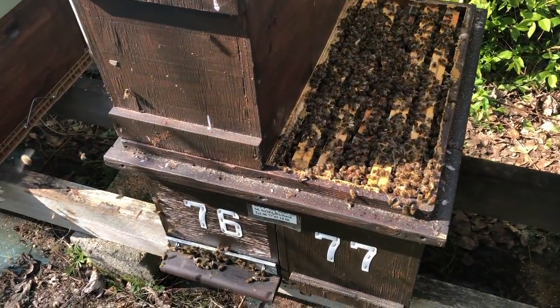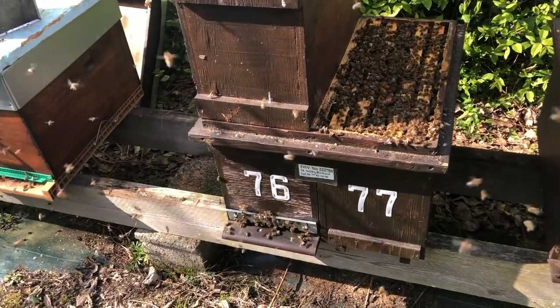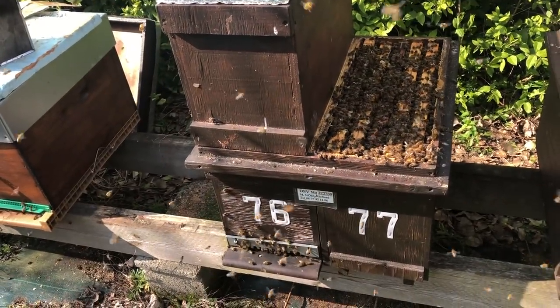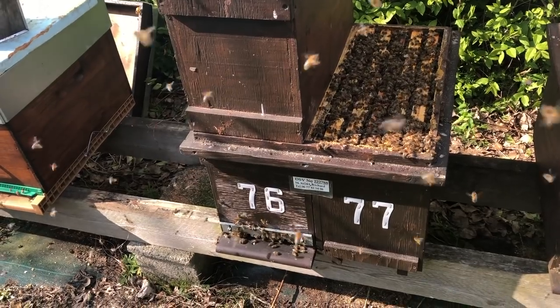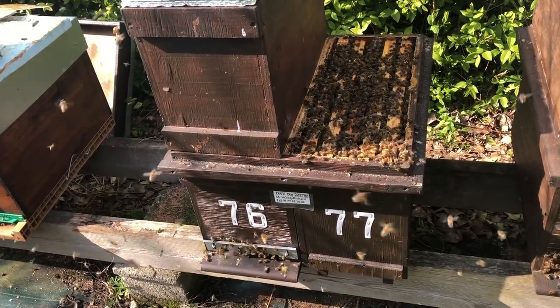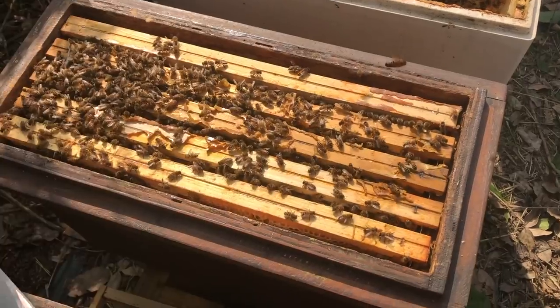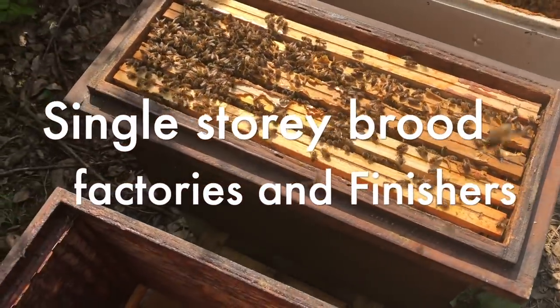At the end of summer I take the top box off and make one or two nukes from it. We always winter on five frames here for nukes — that's fine — and then in the spring we go up again. Now I'm using loads of frames — it's incredible how quickly you're into using 200 frames a day and you're like 'oh my goodness!'